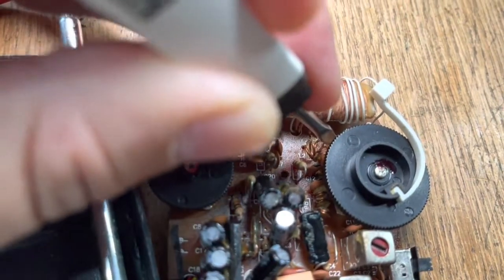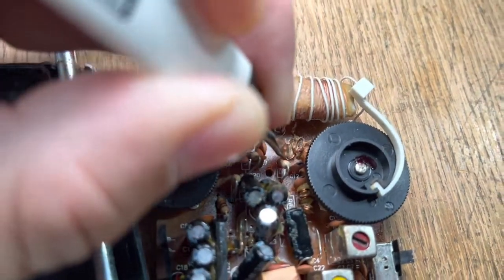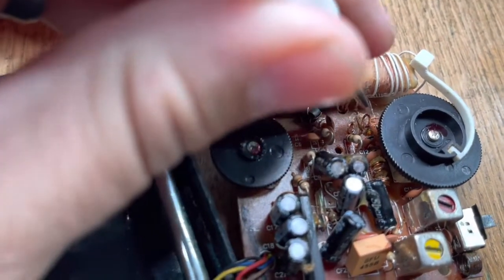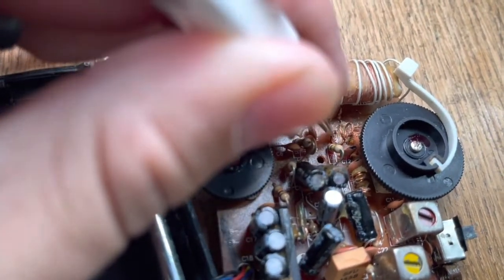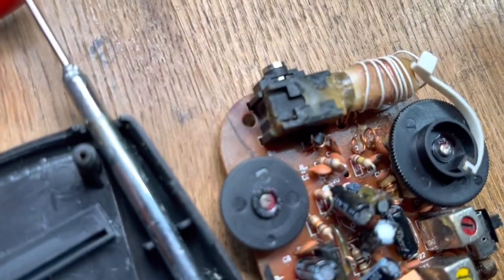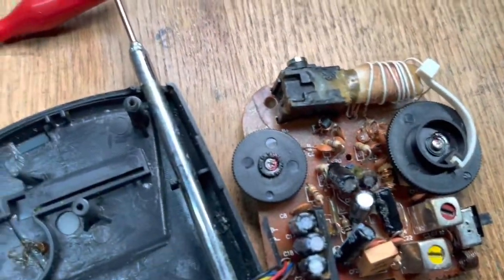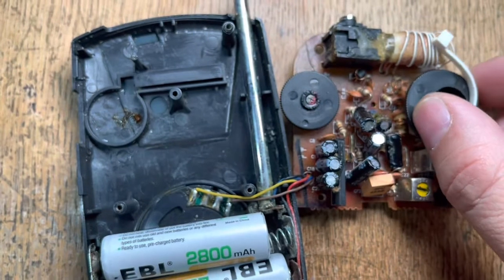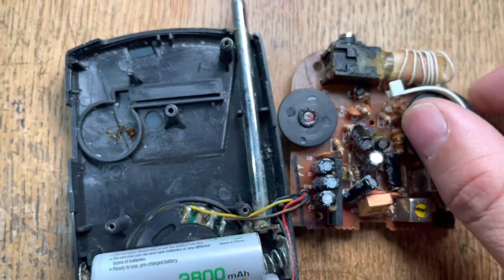As we do that, we're going to change the reception range of the radio. You want them as separated as possible without uncoiling them. There we go — doesn't have to be pretty, but now we've moved the reception range up into the aviation band.